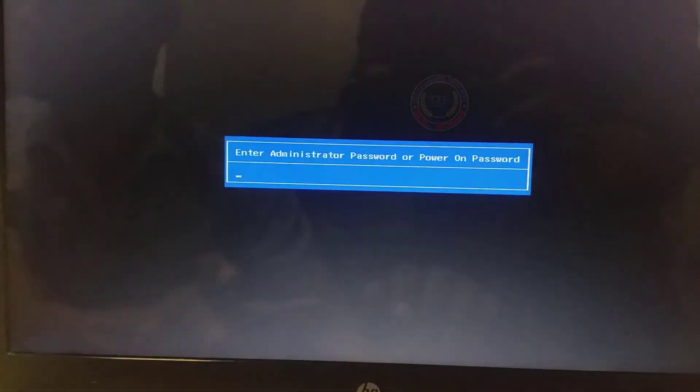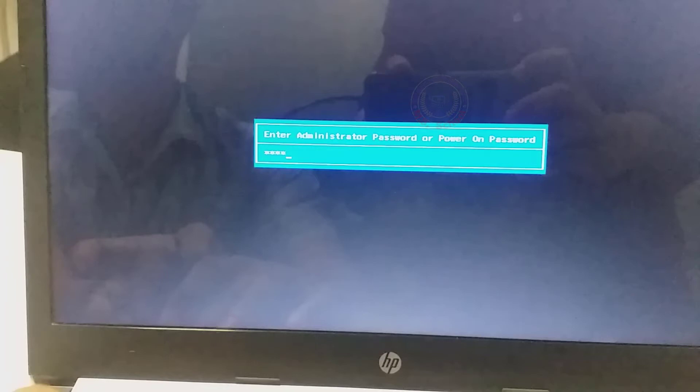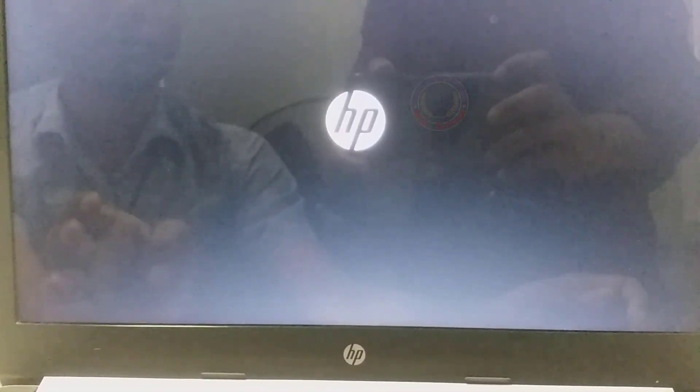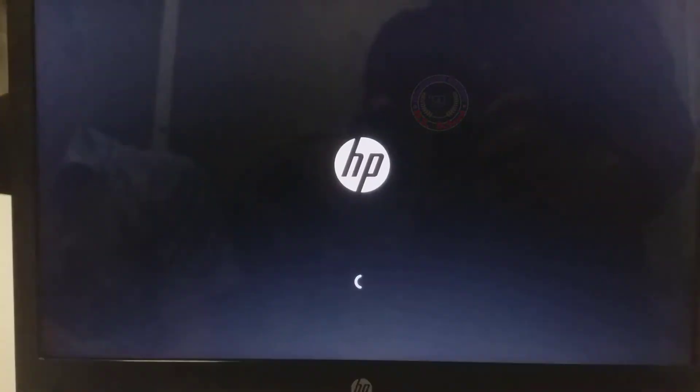Go back to your laptop. Power it down again and you're going to get the same box again. Now enter exactly the eight-digit code from biosbug.com and press Enter. That's it — your BIOS password is removed. There should be no BIOS password anymore; you don't have to go into BIOS to fix anything. It's simple enough.